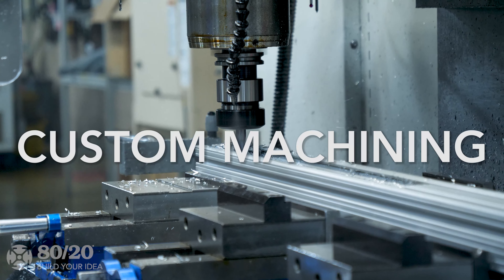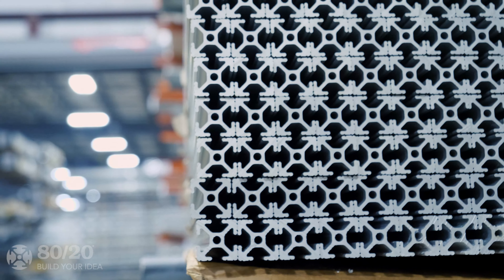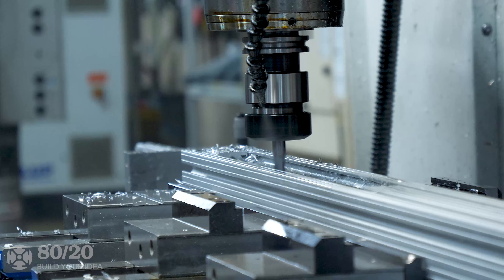With custom machining, panel machining, and building services, we provide convenient, easy-to-use products along with the services needed to modify your order to your exact specifications.